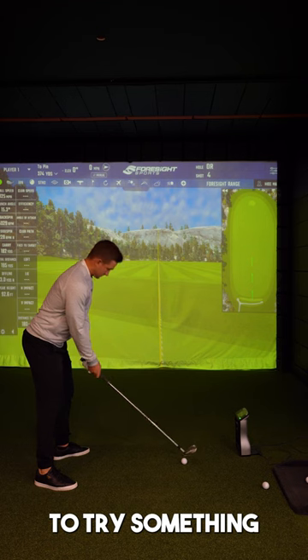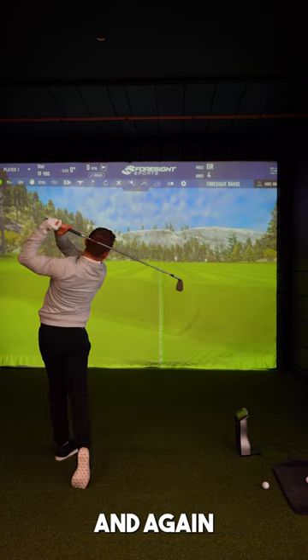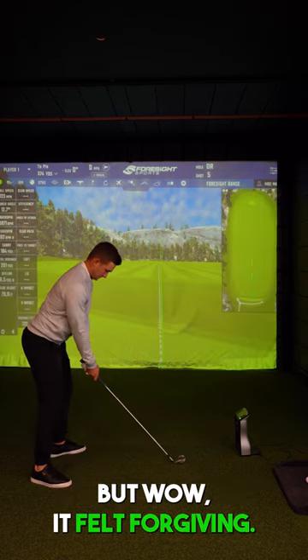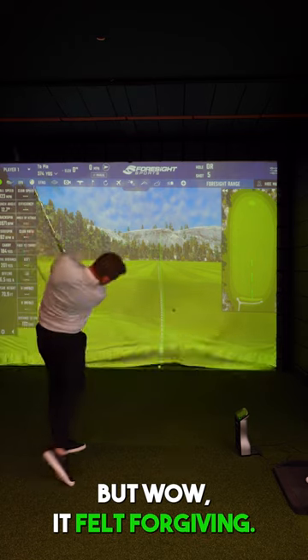Now time to try something that could be going in the bag. Four iron again, two shots. I have to say, it does look a little bit bigger behind the golf ball, but wow — it felt forgiving. I have to say this.